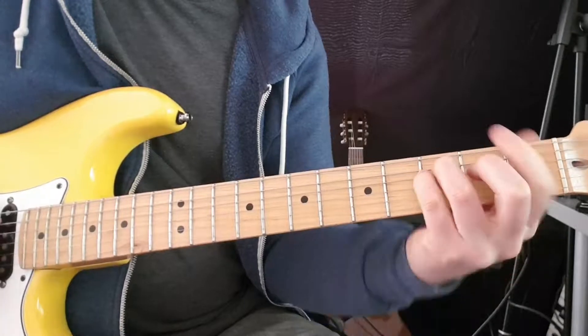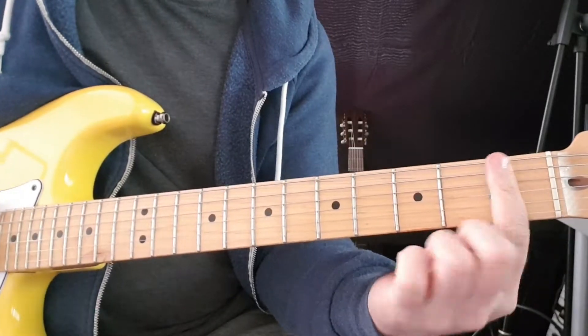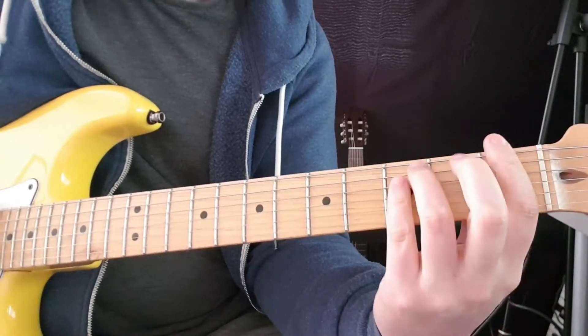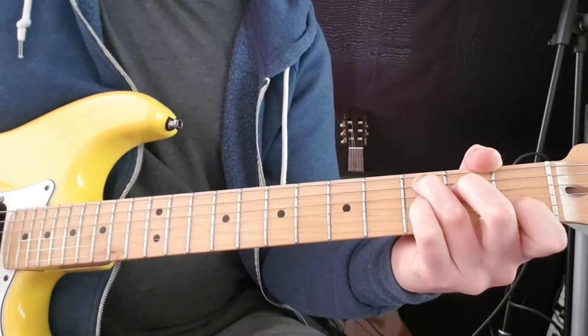Then F and C. So E minor same as before, then F — one finger all the way across the first fret on every string, third fret A, third fret D, second fret G. Then C.